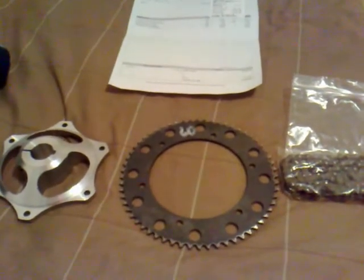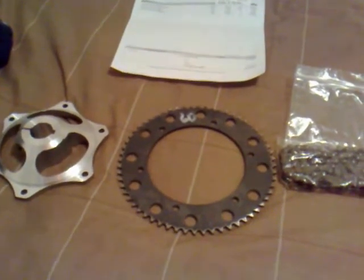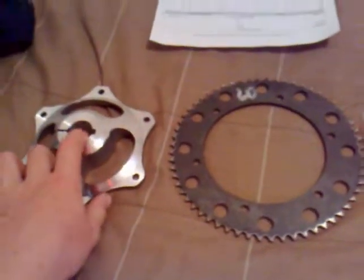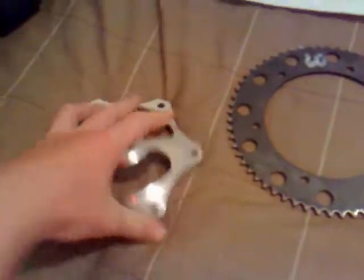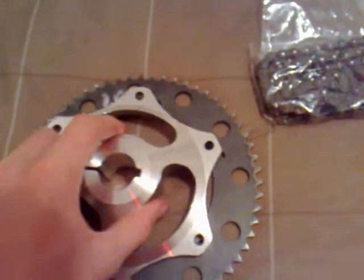Hey guys, as most of you know from my last video, I went to the go-kart shop today to get all my stuff. I showed you guys my clutch but I haven't shown you the rest. I got this sprocket holder and a 62-tooth, 35-pitch sprocket, so that just goes right on there.